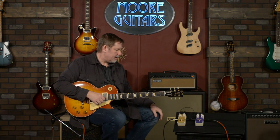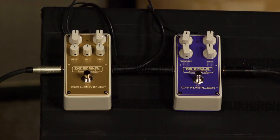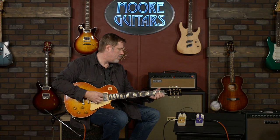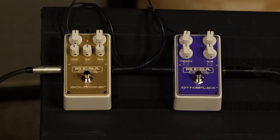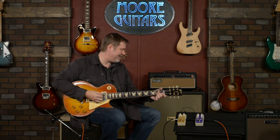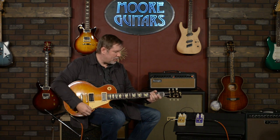That was fun — I dig it, I'm not kidding, I really do. Now let's check out the Goldmine. Everything straight up on this — it's got more of the Boogie DNA in it, but has what they described as hints of the complex over and under tones of a Plexi. But what does it sound like? That's all that matters. Starting from my clean sound — pretty darn good.